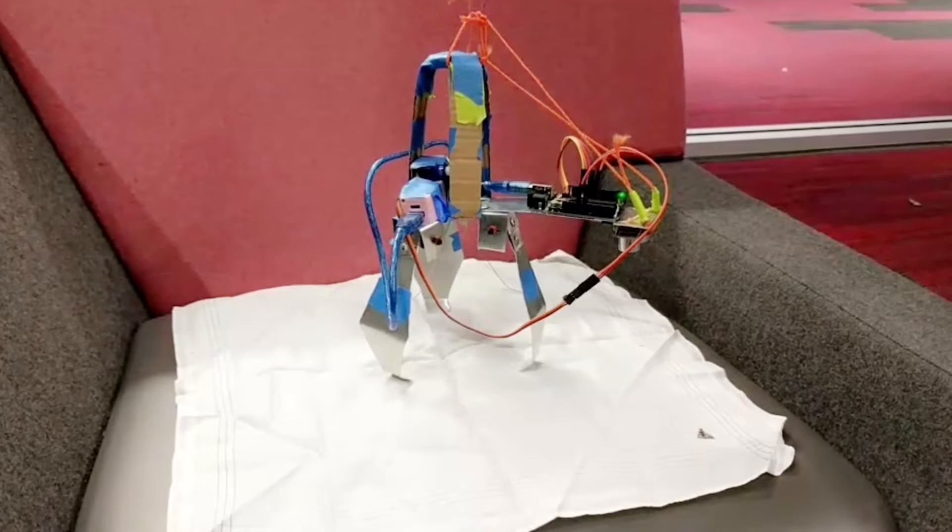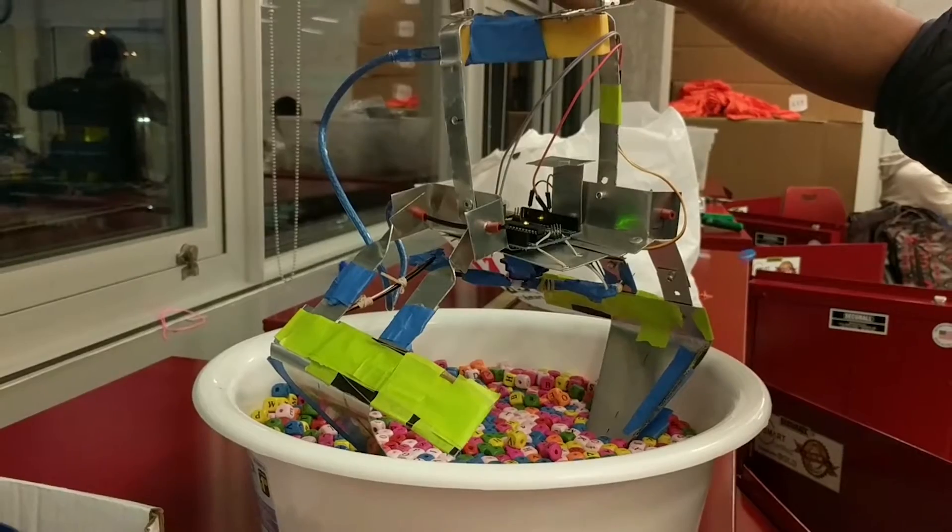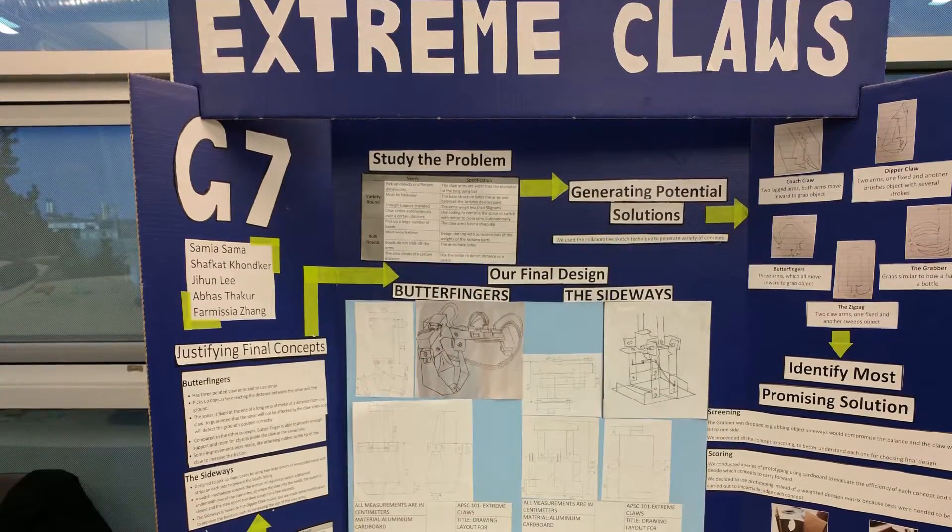Our final two claws were the Butterfingers, which we prepared for the variety round, and the Sideways, which we prepared for the bulk round. Along the process, we also made a poster to showcase all our work and how we made our claw.